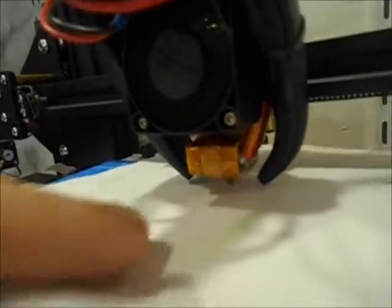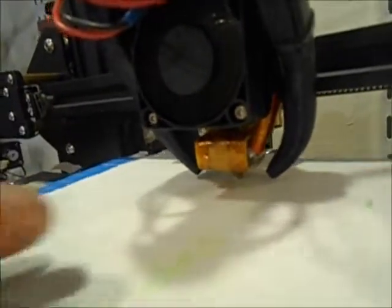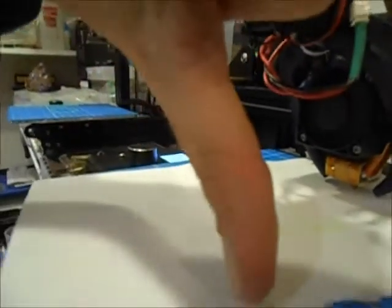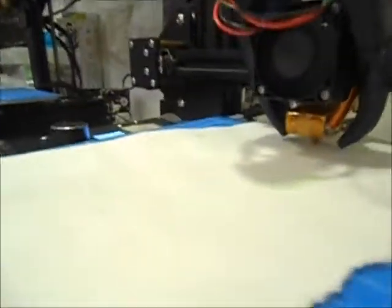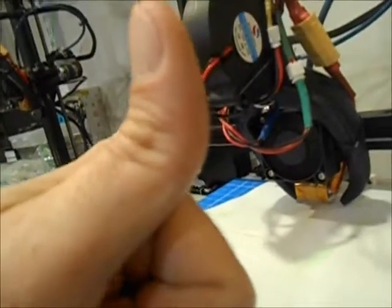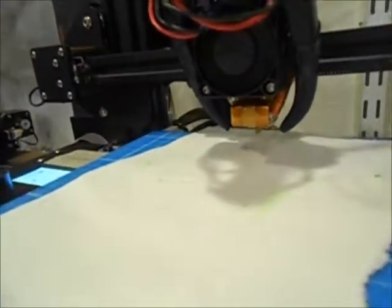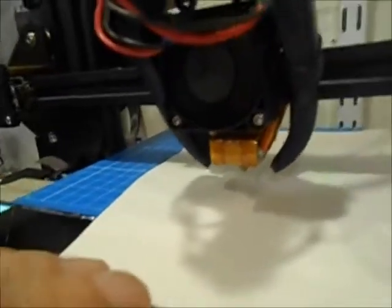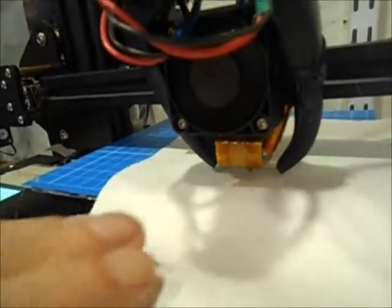You'll note on the Ender how difficult it is to get to that leveling knob on the left-hand side. The other two on the right — rear and front — are much easier to get to. In this instance, I just got it to where it pushed into the paper and buckled a little bit, so I was happy with that.